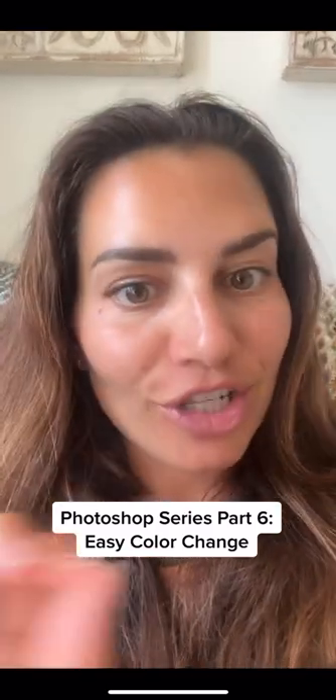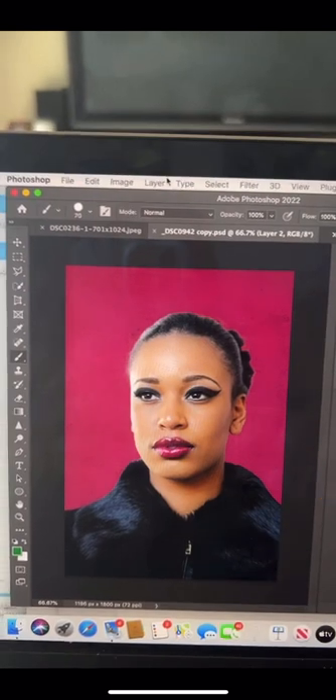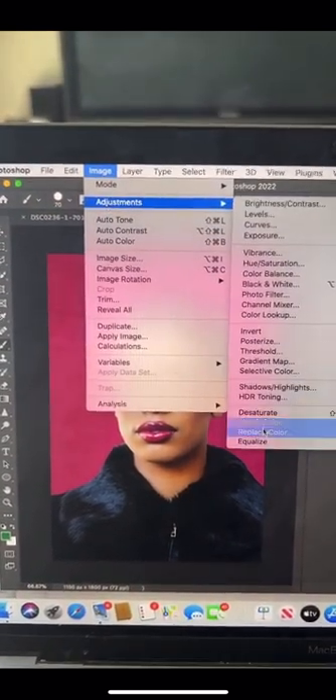Part 6 of my Photoshop series. This is a super easy hack to change the color of anything with just a couple clicks. Let's say I want to change this red color. Go to Image, Adjustments, and click Replace Color.